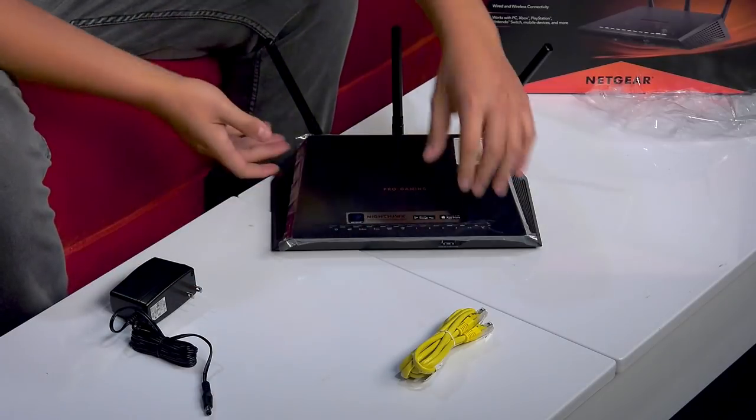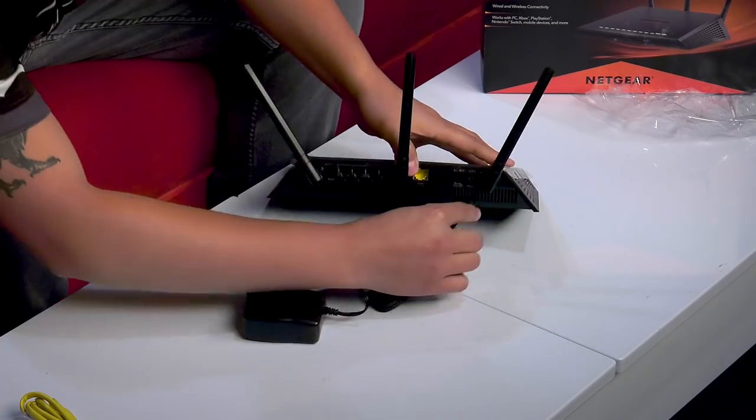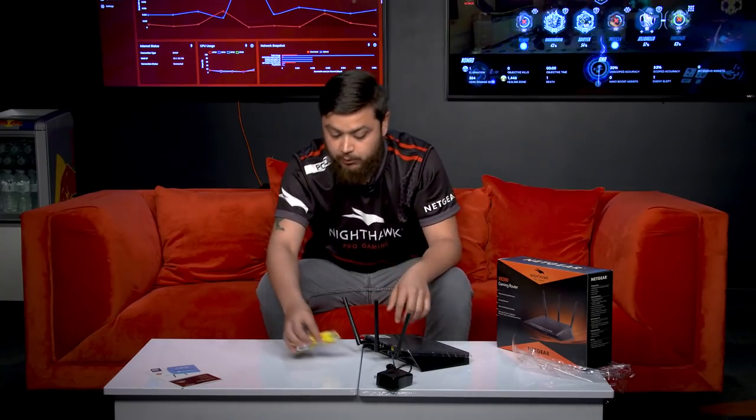Setting up the XR300 router is very easy. All you have to do is take your power adapter, plug it into the router itself, plug this into the wall, take your ethernet cable and plug it into the yellow port. Now keep in mind that this is a Wi-Fi router only, so you have to have an existing modem. Plug this in and you're good to go.